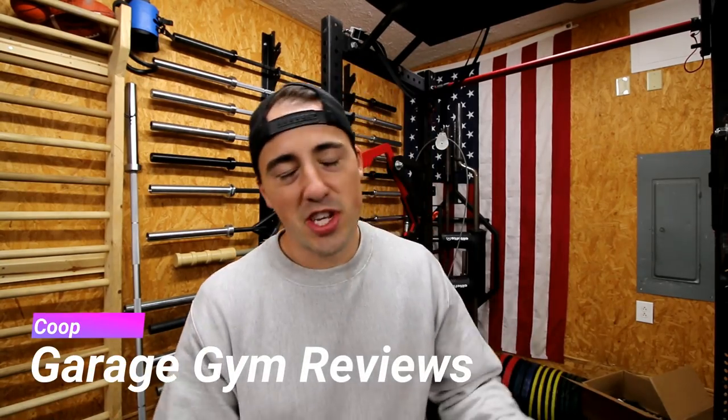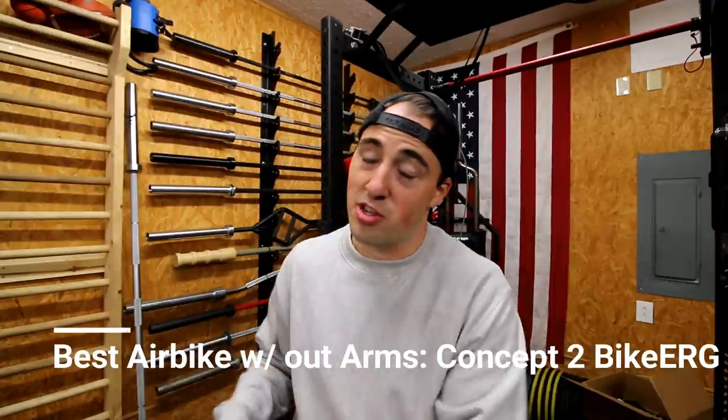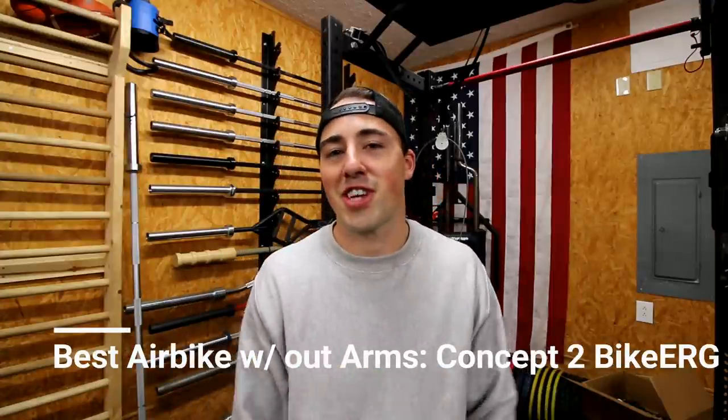Welcome back, guys. This is Coop from Garage Gym Reviews, and I'm excited to bring this one because I get asked all the time — because I have reviewed so many air bikes — what is the one air bike that I would buy? I'm going to answer that question today. My first category is the best air bike without arms, and really there's only one bike within this category.